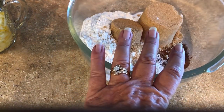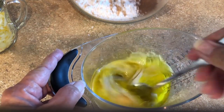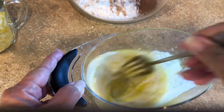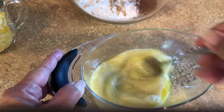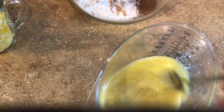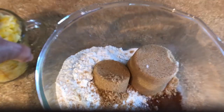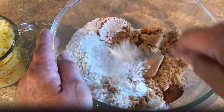To these dry ingredients I'm going to add my shredded squash. The wet ingredients are just as easy: two eggs, a half cup of oil, half cup milk, one and a half teaspoons of vanilla. I'm using my own homemade vanilla, which is very flavorful. Let's go ahead and break up our brown sugar.